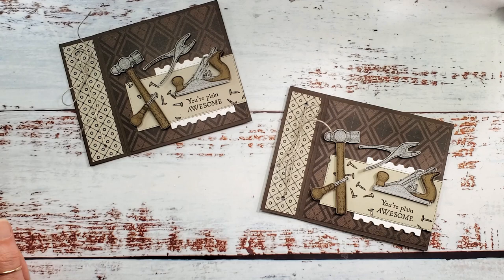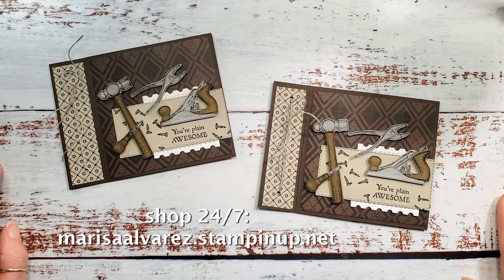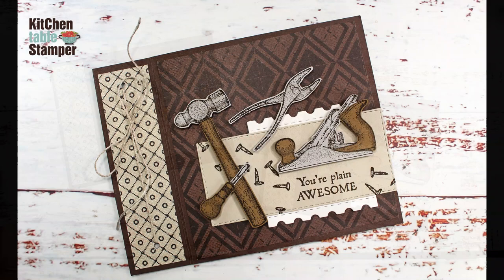If you have any questions at all, you can email marissa@kitchentablestamper.com, and to shop Stampin' Up! 24/7, head over to marisaaalvarez.stampinup.net and click shop. Thanks for watching, guys — I'll see you in the next video!